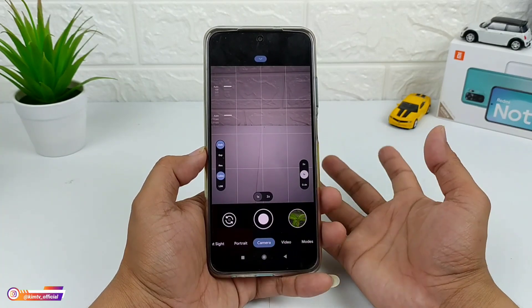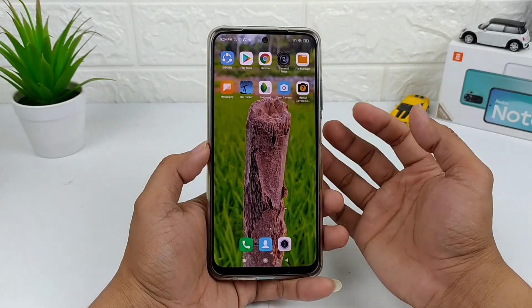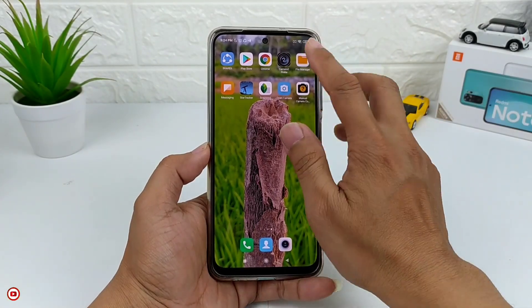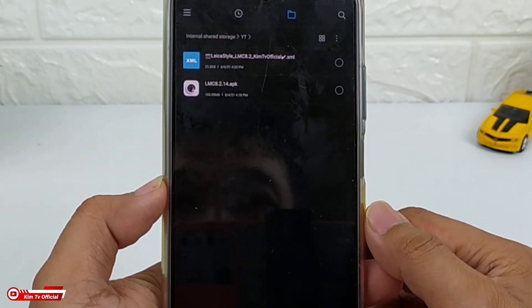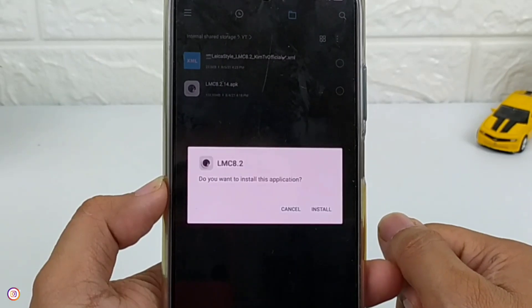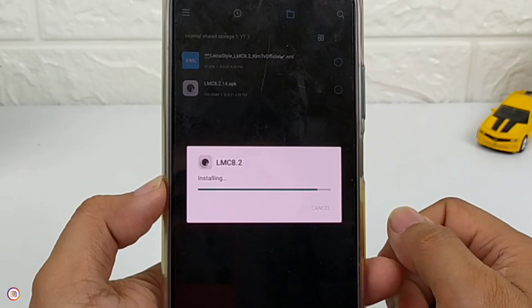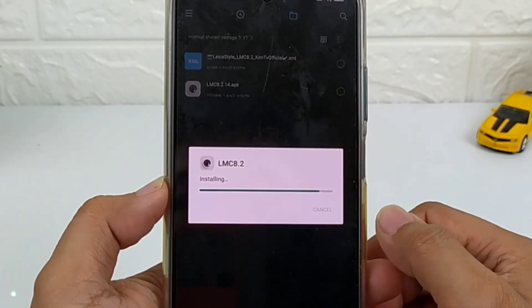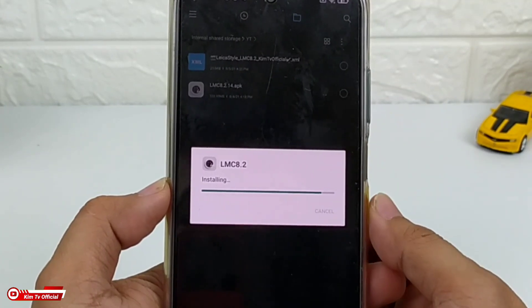Langsung saja kita install. Di sini untuk APK-nya sebesar 103,9 MB, jadi cukup kecil, tidak terlalu besar. Dan juga disini saya sediakan untuk config-nya yaitu config Leica style. Untuk menginstalnya seperti biasa, seperti menginstal APK pada umumnya.